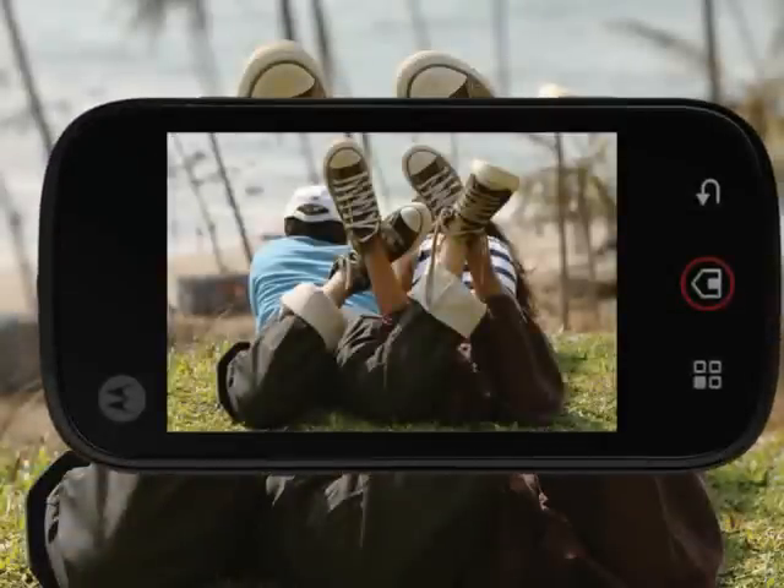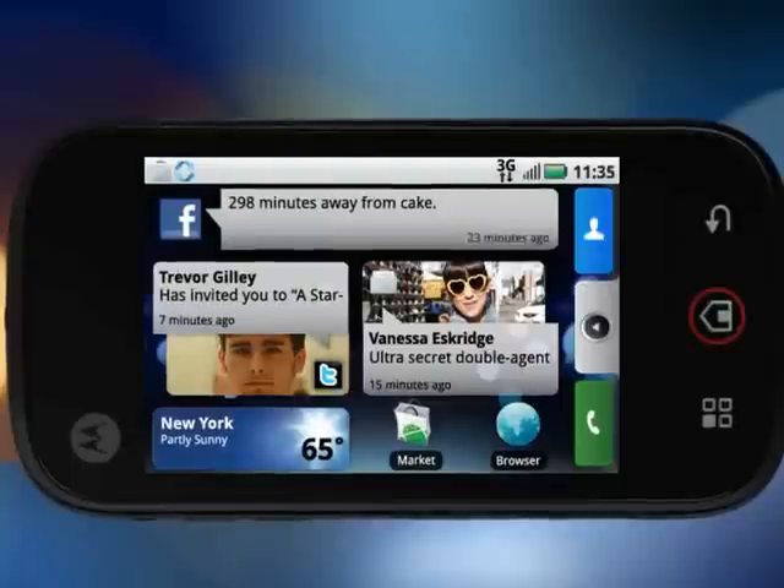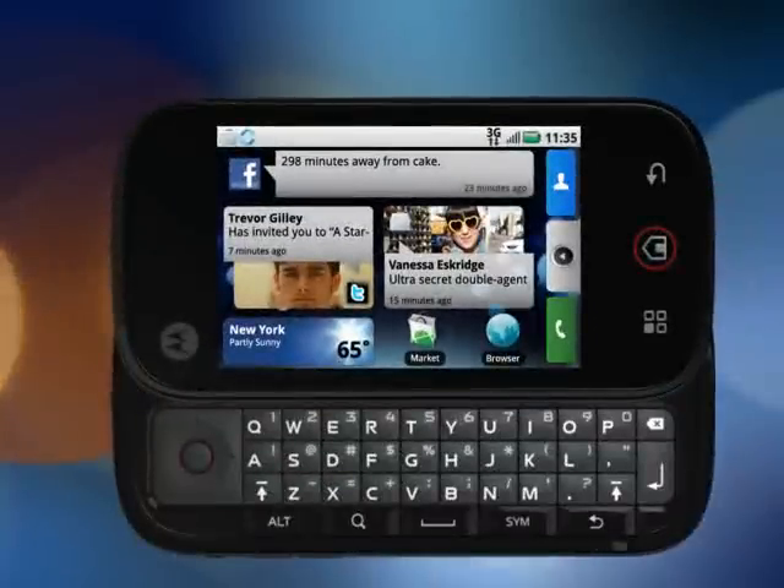Next up are the volume keys and the dedicated camera key. Use it for snapshots to instantly upload to all those social networking sites, or to just save a picture to your camera. And of course, the slide-out QWERTY keyboard. It's all here.